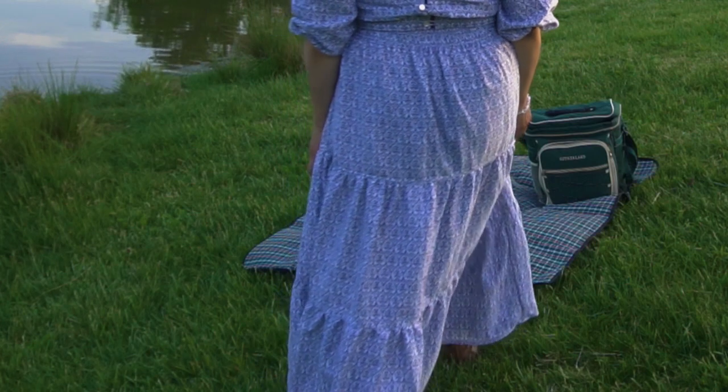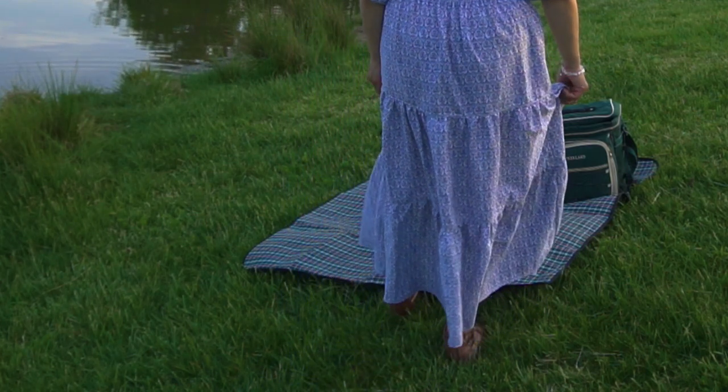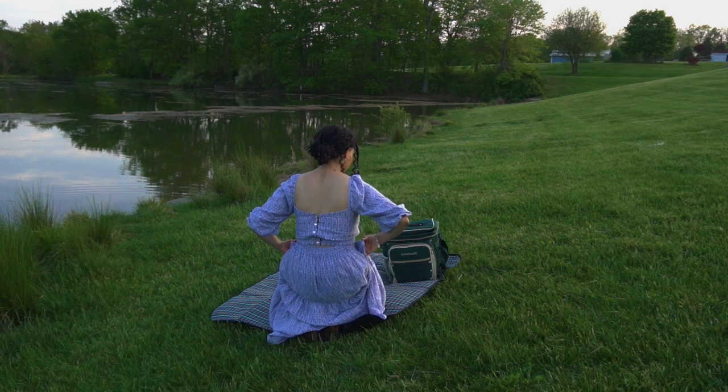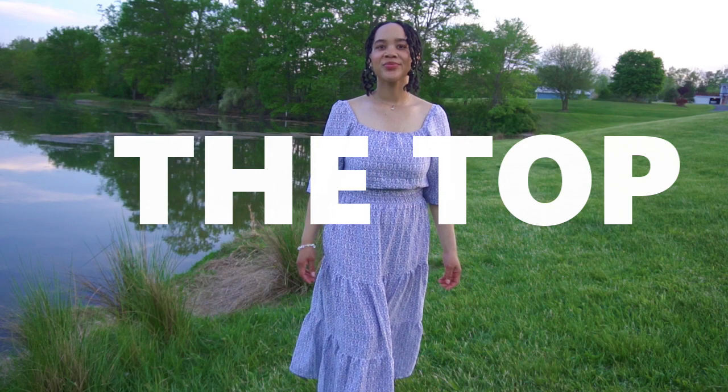I finished my skirt by hemming the bottom edge with a double fold hem. Here's my finished skirt — it's so easy to make a tiered skirt, especially with a nice flowy fabric. That's a cute quick project for spring. Now let's get on to how I made the top.